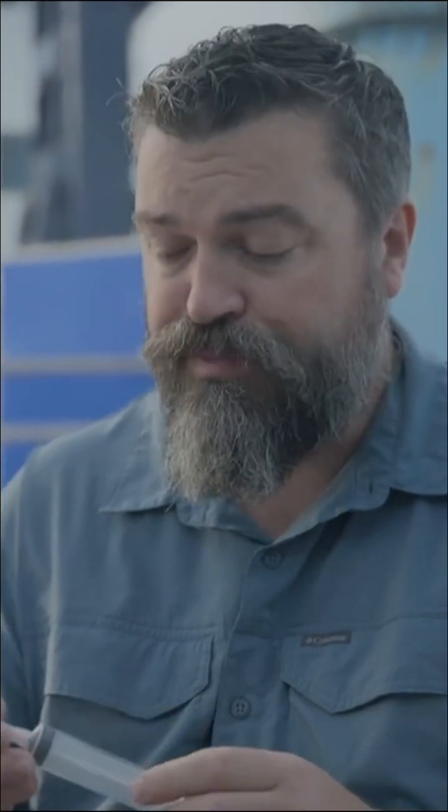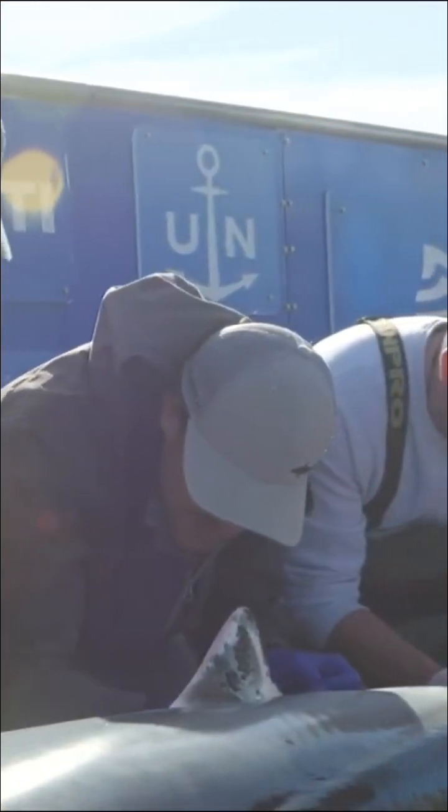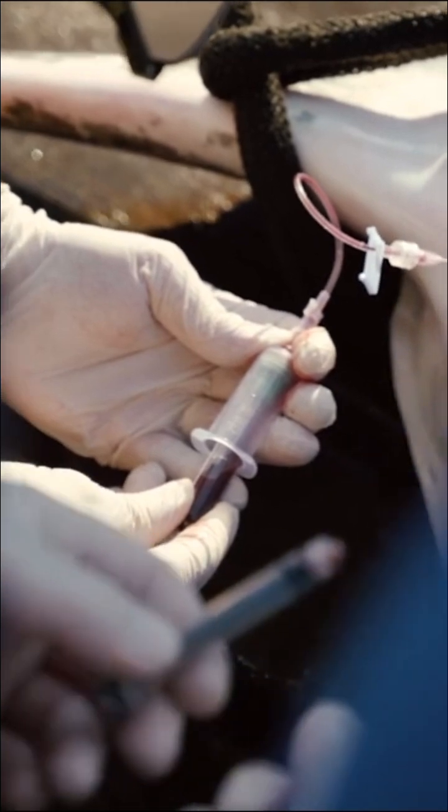Once we get the needle in through the puncture we can draw back blood, but because we are collecting such a large volume — around 24 mils or so — we need to switch out syringes, and that can become cumbersome. A lot of people like to use an extension onto this so it gives you a little bit of leeway so you don't accidentally dislodge the needle from the vein.